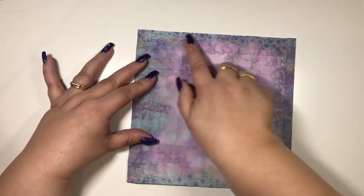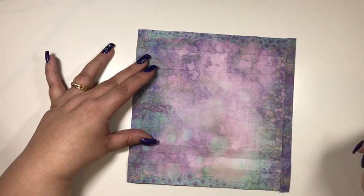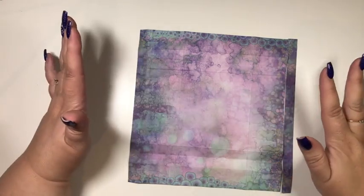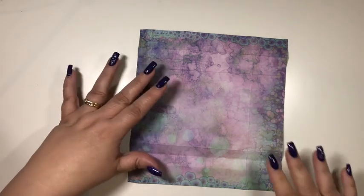I urge you to look at what can work on the paper for you. I thought these might look nice on the cracker ends as just a bit more interest. So whichever way up you're going to do it, along the length you need to remove half an inch.